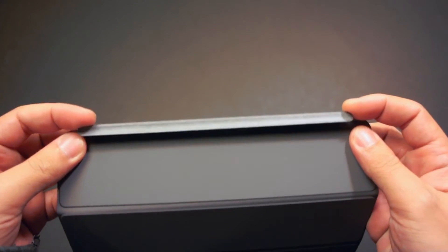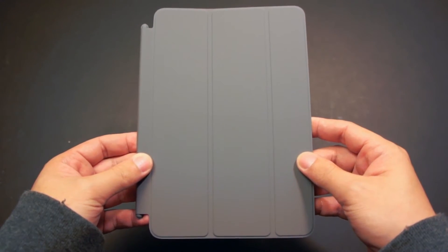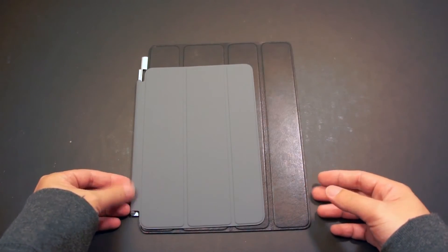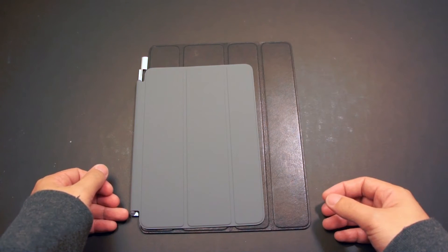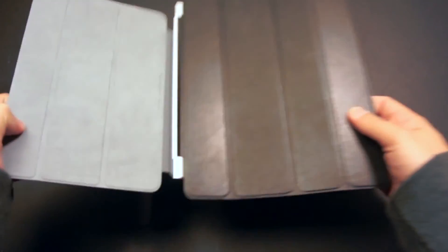However, this one features a different hinge design. Lastly, this cover features the Sleep-Wake function. Here's the iPad Mini Smart Cover on top of the original iPad Smart Cover. You can really see the significant size difference between the two.